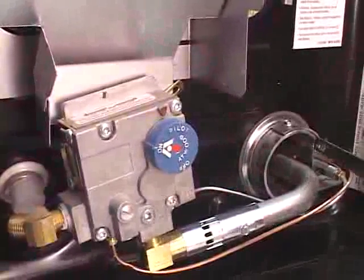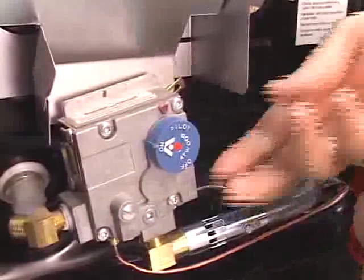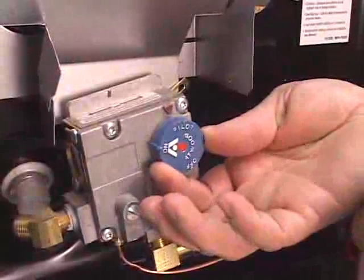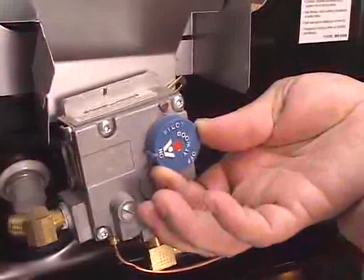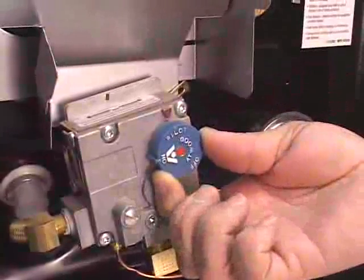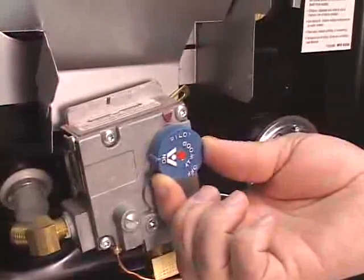Then you'll take a match and put it inside the burn tube. You'll turn the pilot setting on the regulator past the D10 and hold it. Attempt to light your flame — if you have gas and the bottles are turned on, the flame will light. Hold it at that setting for just a few seconds and then release it.